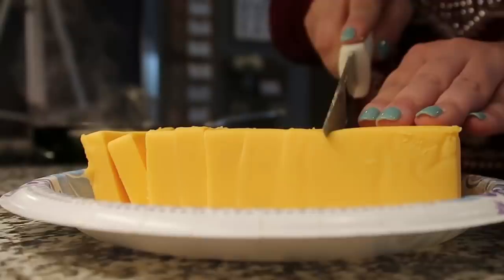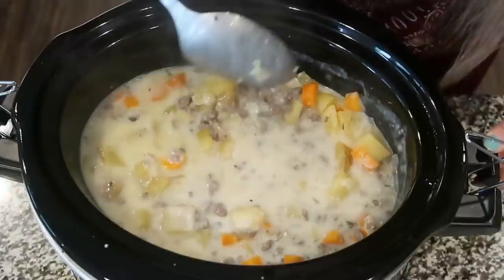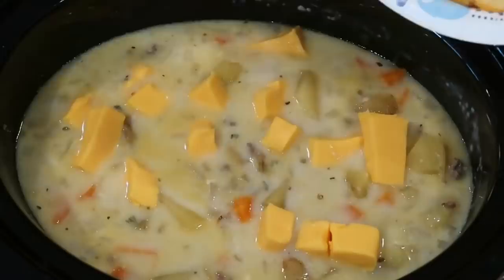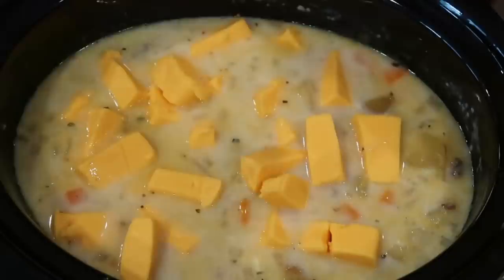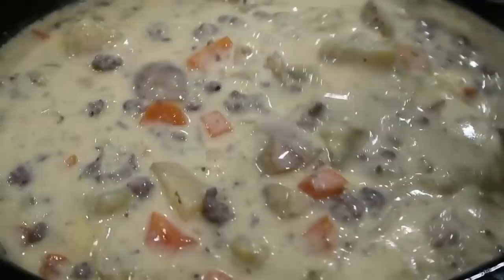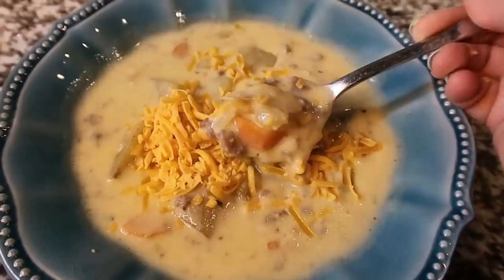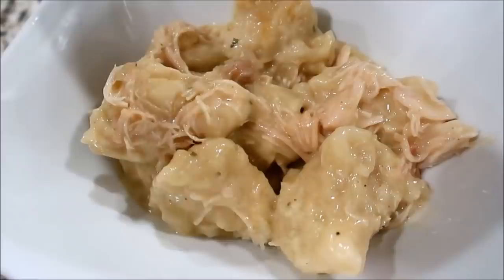While the sauce is thickening, I chop up the whole block of Velveeta. Then I add the sauce and the Velveeta into the crock pot and give it a stir — it comes together really quick. That Velveeta melts fast and makes everything nice and cheesy and creamy. This was so, so good — everyone in my family loved it. You can top it with shredded cheese and crackers, but we didn't need the crackers. Thank you so much Christy for sending in this recipe!